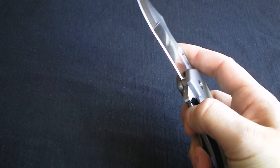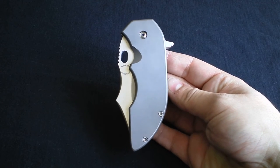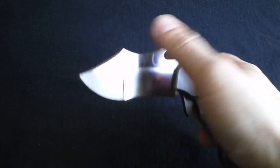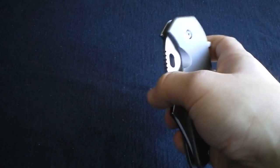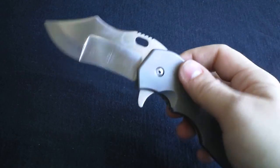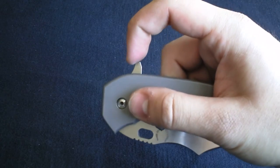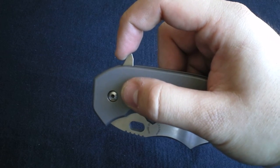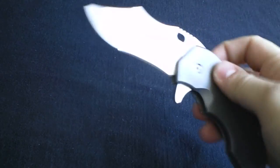It rides on bearings, which helps with the smoothness. Now, some people might have problems with this — with the flipper tab, you can't just push down on it and expect it to fly out. A couple of my buddies who played with it said 'man, it doesn't flip.' Well, it does — you just have to reach up at the top, put your finger there, and snap it back. It's cake.